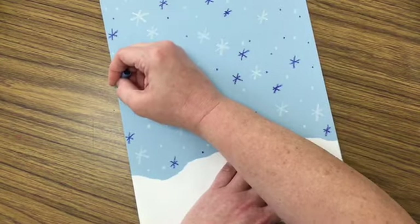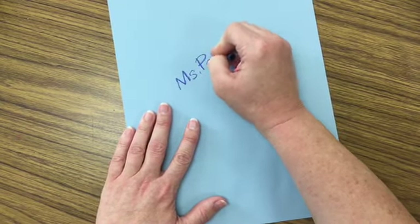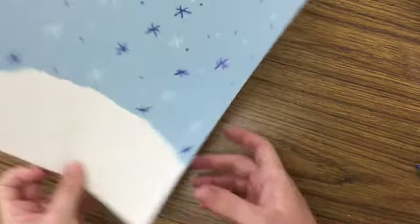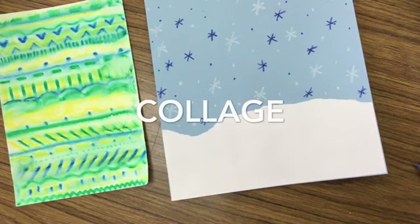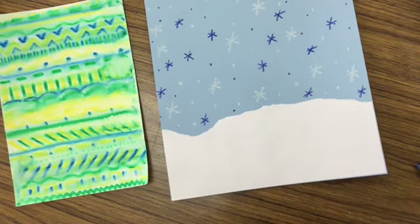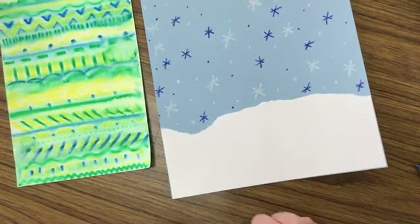Once you've decided you have enough snow in your picture, turn it over and write your name on the back. If you're at school, you should also write your teacher code. If you're at home, make sure you save this paper for next week, because we're going to use this along with the paper you made today for our collage. A collage, boys and girls, is a picture made up of cut or torn pieces of paper, usually. Sometimes you can draw and decorate or paint on those papers ahead of time and then cut or tear out your shapes after, which is kind of what we're doing. Save these papers for next week and I will show you how to make this into evergreen trees.